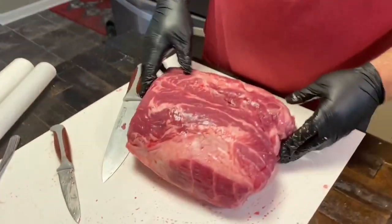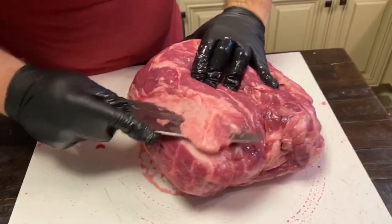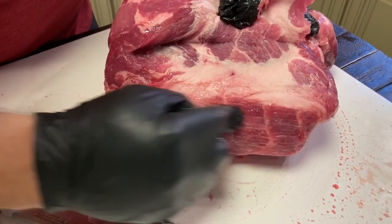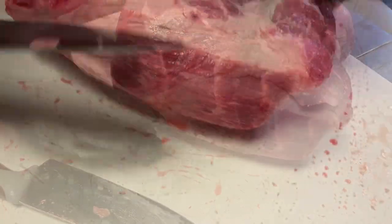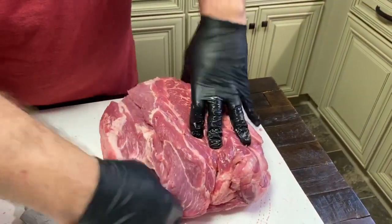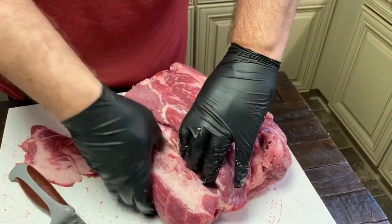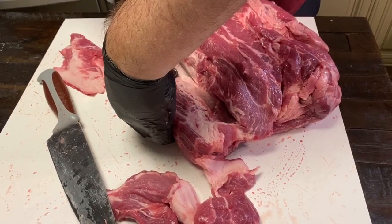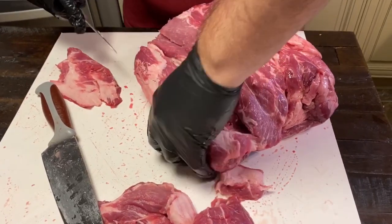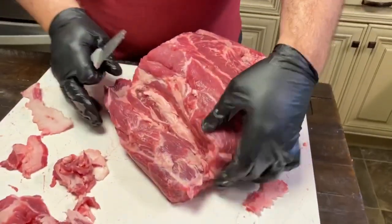So this pork butt — what I'm going to do is just expose the money muscle. The money muscle is this muscle right here. You can see how the striations run different than the rest of the pork butt. I don't go really crazy when I trim my pork butts. I like to feel it with my thumb because I want to keep as much of it as I can — I don't want to cut into that money muscle. I'll just trim it up enough to expose it so it can get smoke all the way around, and bark.